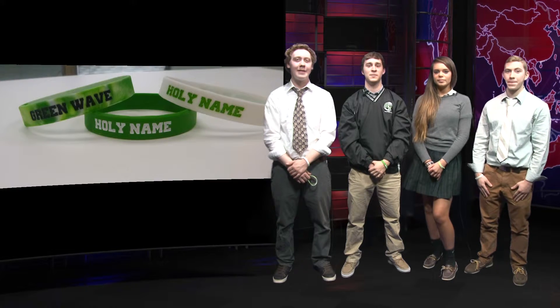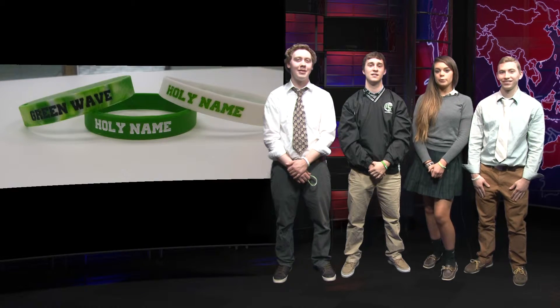Beak bands are wrist bands to make your school spirit jump. Beak bands come in three varieties: green, white, and the best seller, mixed. Beak bands really pop out your spirit and promote your school colors.